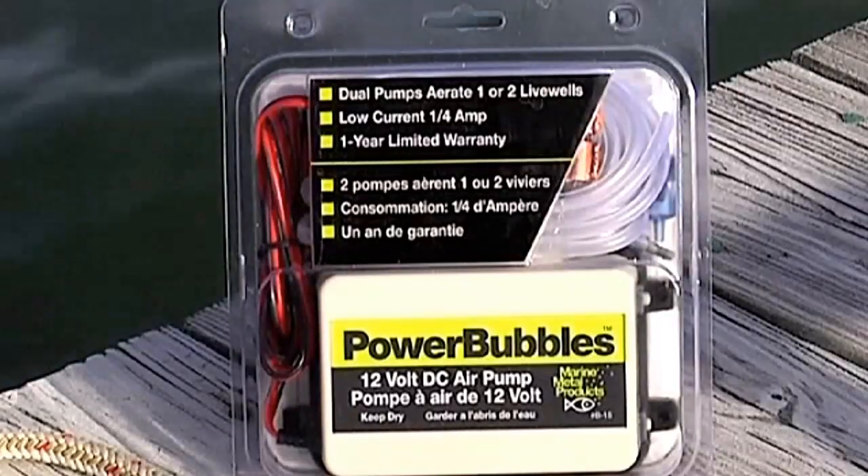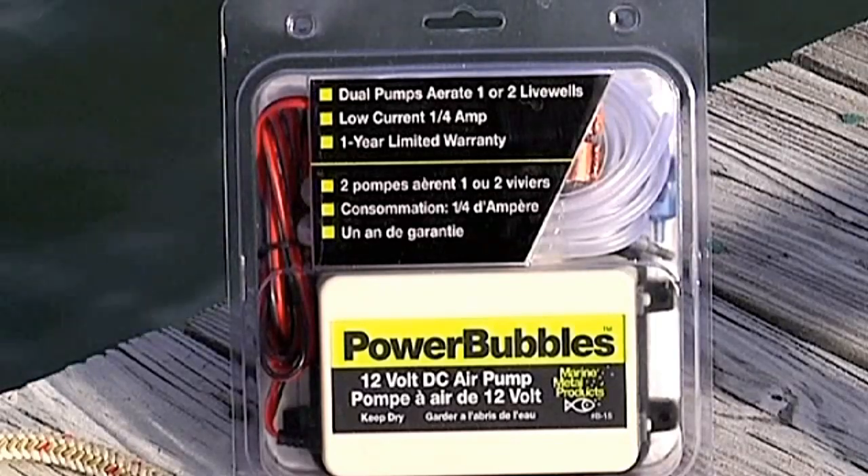The Power Bubbles produces over 99% saturation of dissolved oxygen. It will increase the capacity and efficiency of your live well, even a flow-through system. Fishermen really like the Power Bubbles.